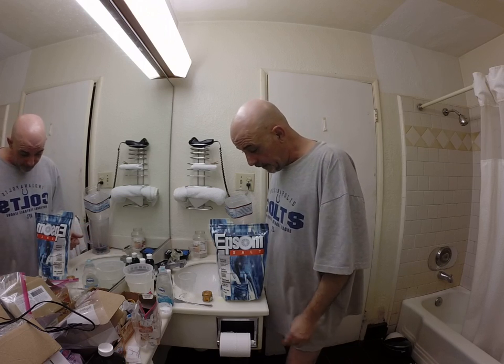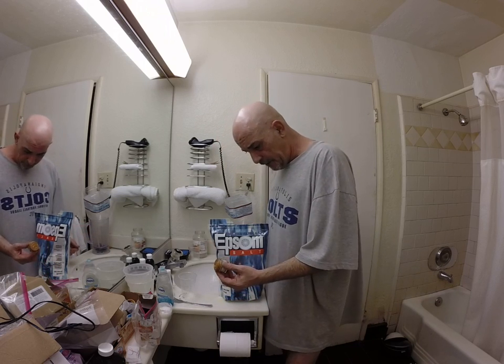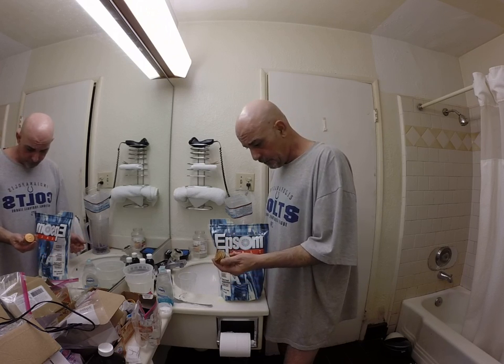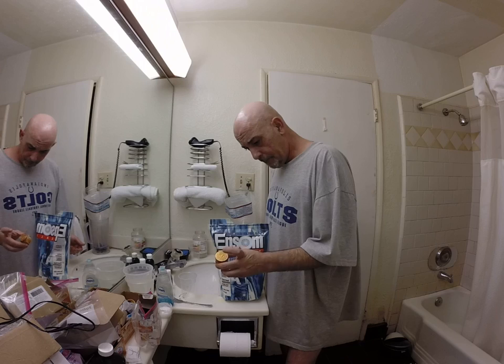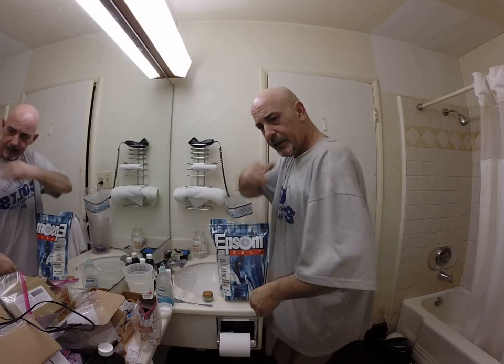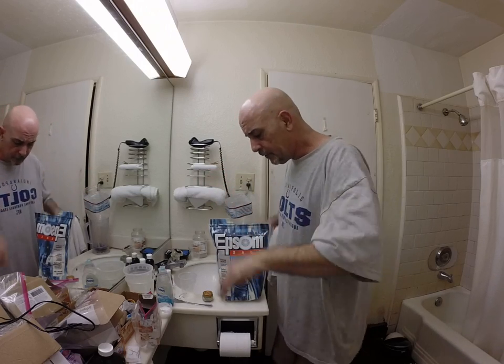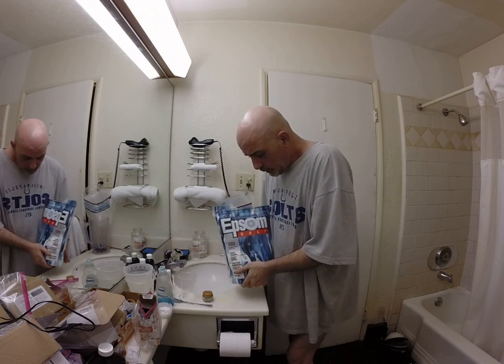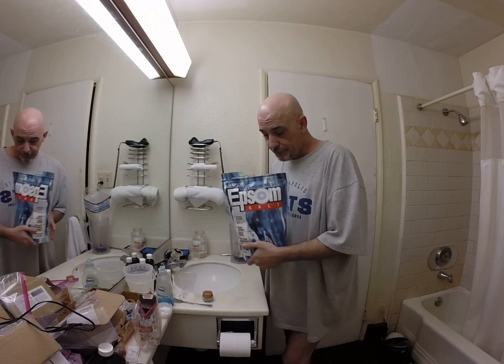After the soak I'll generally have someone rub the Tiger Bomb on me, but once in a while I end up doing it myself, and that works good too. This is also a great way to just relax your blues away — if you've had a stressful day, soaking in Epsom salts really helps.